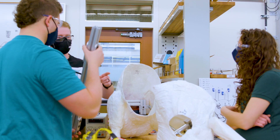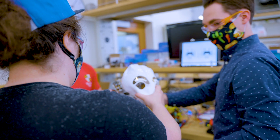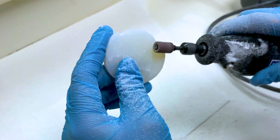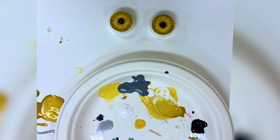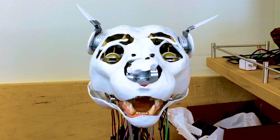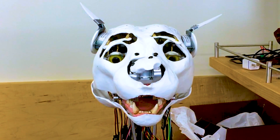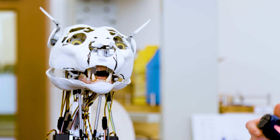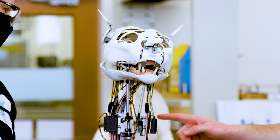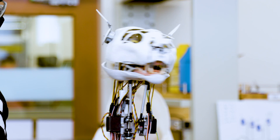The most complex part of this project would definitely be making sure everything fits together. We would 3D print it out, and then they would practice painting on it, and then give it back to us to check if it still fit. Player one controller controls the eye movements, the eyebrows, and the ears, and the other controller can control the jaw with one of the triggers, and also move the neck around with the control sticks.